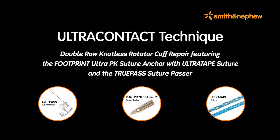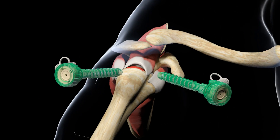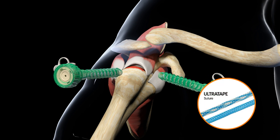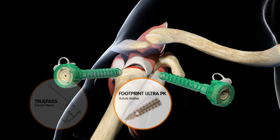Double row knotless rotator cuff repair featuring the Footprint Ultra PK suture anchor with Ultra Tape suture and the TruePass suture passer. In this Smith & Nephew rotator cuff repair technique animation, the knotless repair of a crescent-shaped tear in the supraspinatus tendon will be demonstrated. This repair will utilize Ultra Tape, a flat uniformly woven suture tape designed to increase tendon-to-bone contact, the Footprint Ultra PK suture anchor with interlocking screw technology.